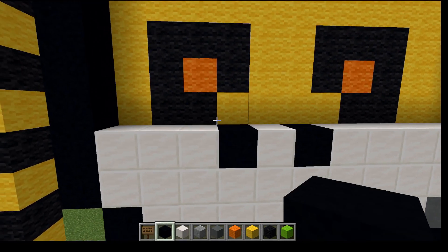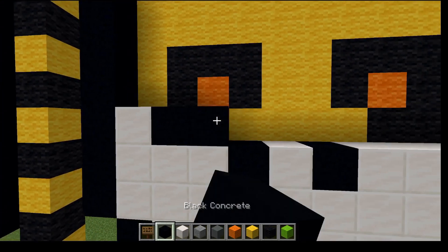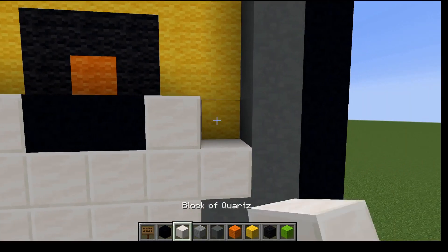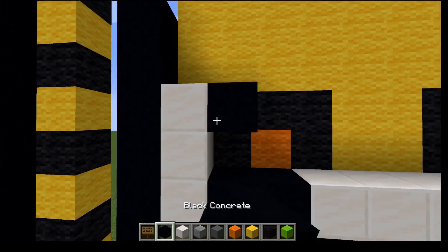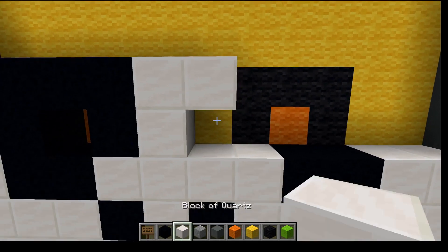Go up here. I'm going to fill in this part. We're going to go across and fill out the bottom of this eye and then across. Two up here, two across, down, fill in this spot here, and then go across to the other eye.